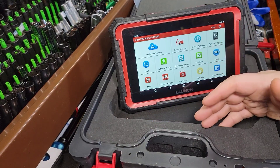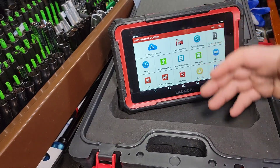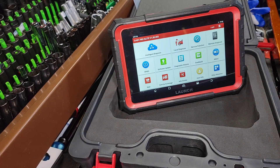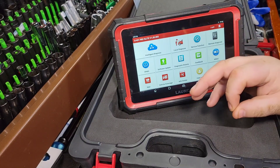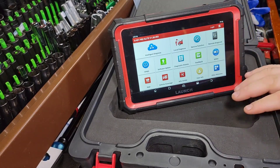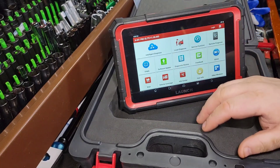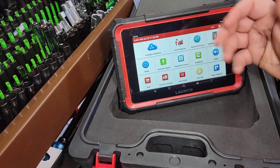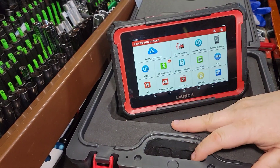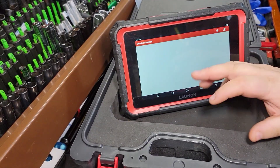This is a next-level scan tool for a professional, a guy that is really getting his diagnostic levels up there and looking to perform more stuff — at an affordable price. That is the key thing here: we're talking about a $500 scan tool. You can add on your battery adapters, TPMS adapters, and save yourself from buying the big one. Let's look at some of the service functions here.